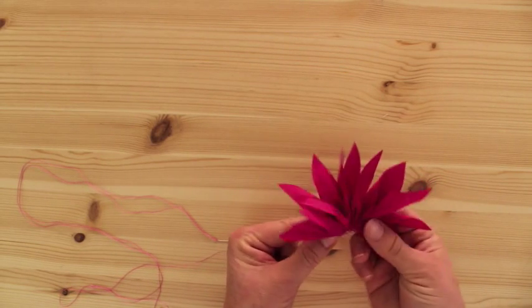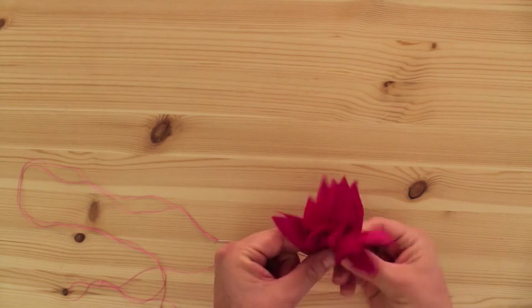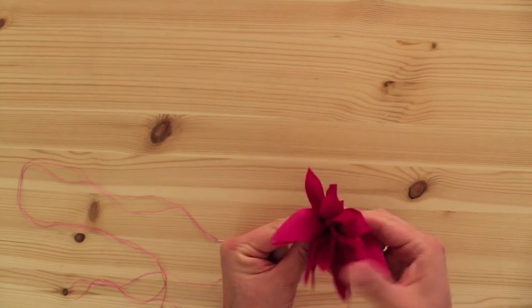And once you have the whole thing gathered, you put it in a circle like this, and you tie off the ends. So it's a little circle like this.